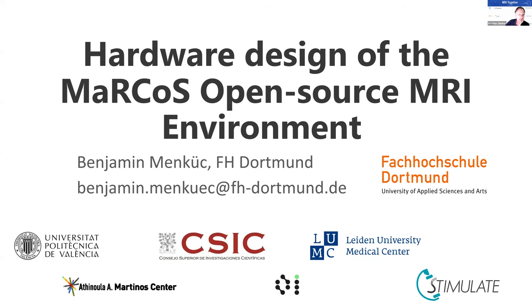We will now move on to our last environment for this first hour session. That will be the Marcos open source MRI environment, and we will have two presentations: one on the hardware design, presented by Benjamin Menkic from FH Dortmund, and one focusing on the software and firmware design, which will be given by Vlad Nekiewiczki from Zurich.